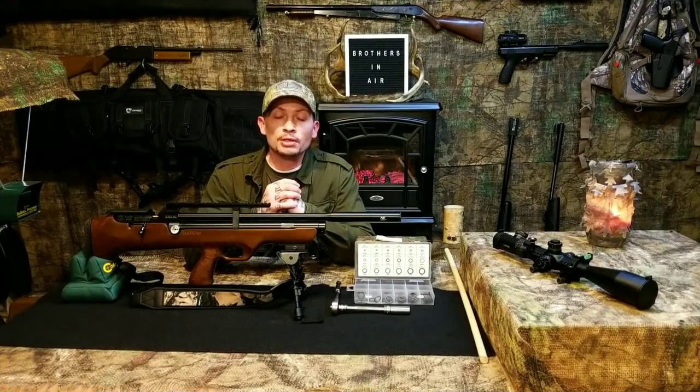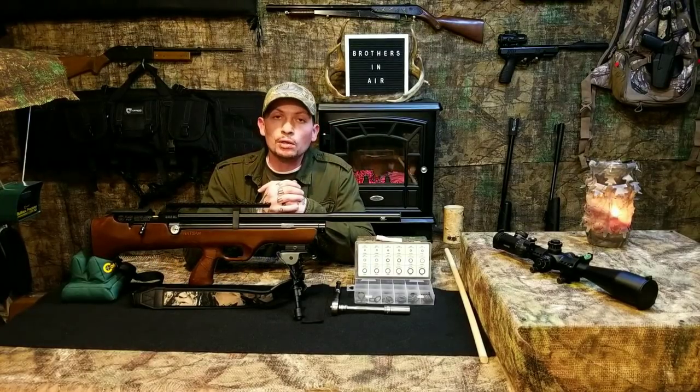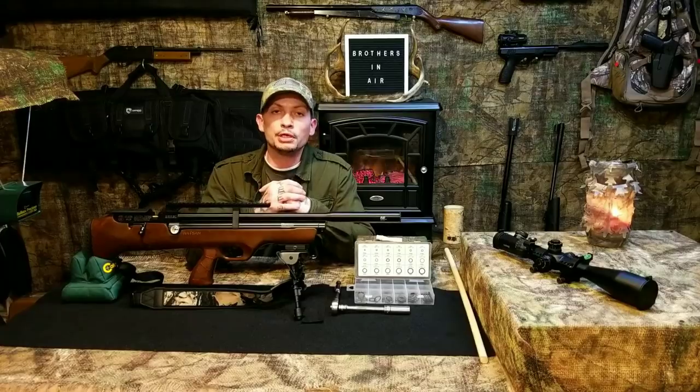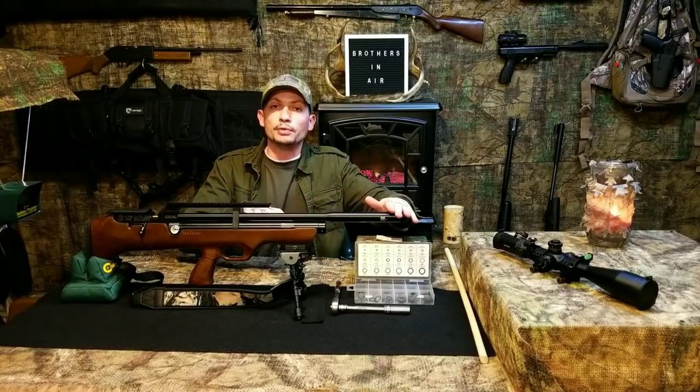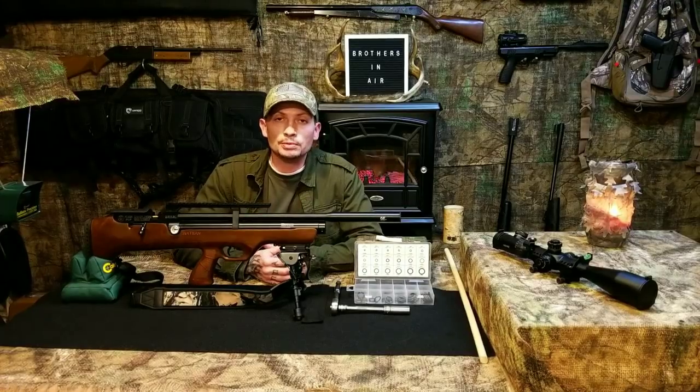Hello everybody, welcome back to Brothers in Air. As usual I've got the Flash Pup here, and today in this video I'm going to talk about all things Quiet Energy shroud related.